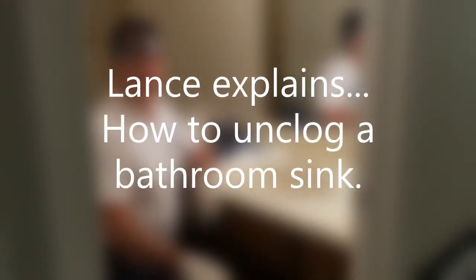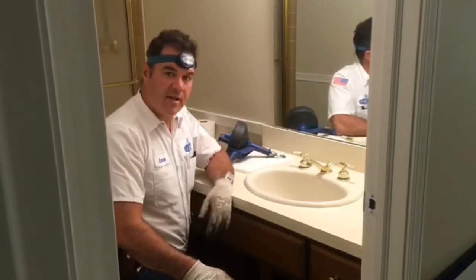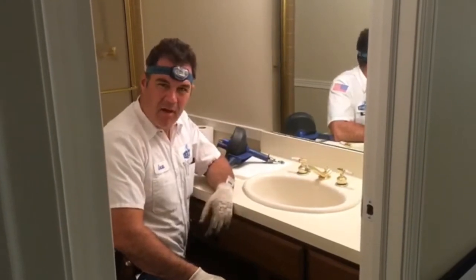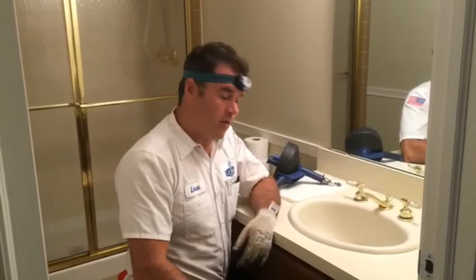Hi everybody, this is Lance with LD Smith Plumbing. We got a plugged lab sink here today. I just want to talk about the most common setup and an easy way — whether it's just a hair plug or even if it's a little farther down the line — how to get that removed.